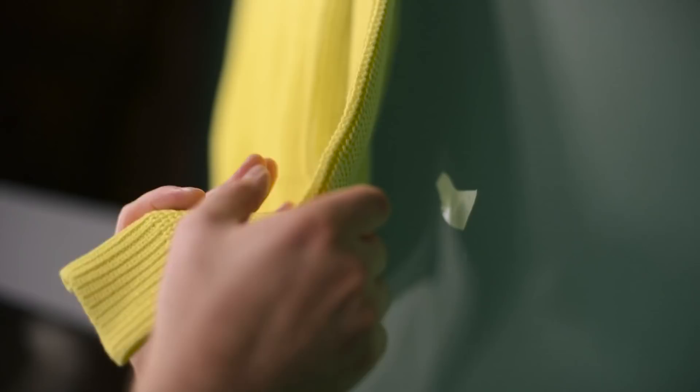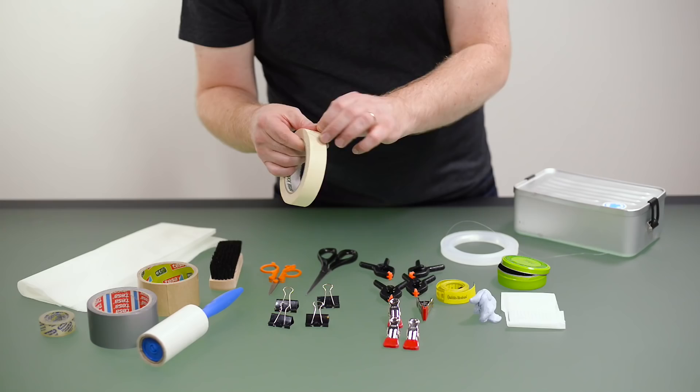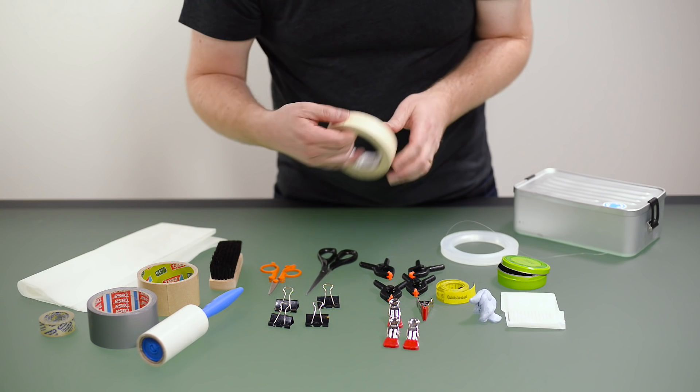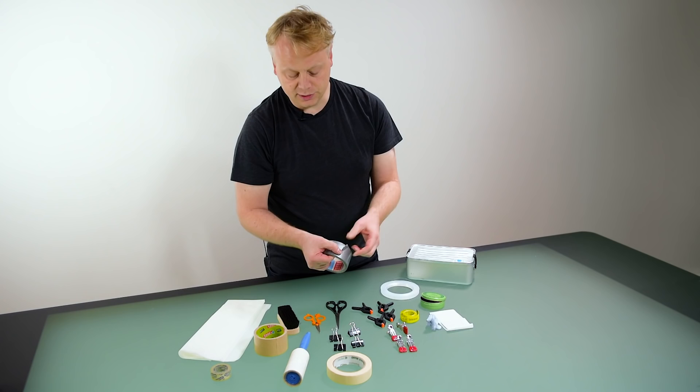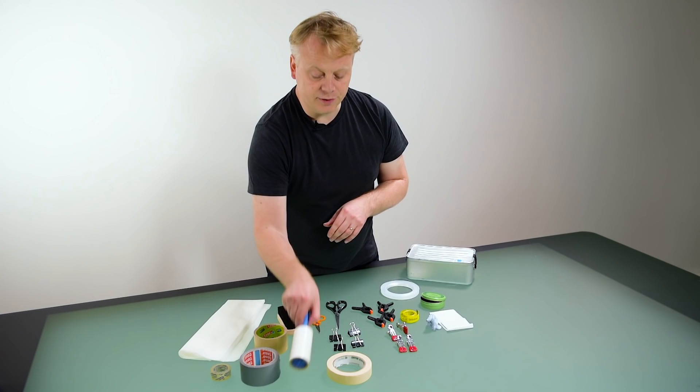Different tapes are also handy. Double-sided tape is very useful. Masking tape has a bit less residue that sticks onto your product, so that can be useful. If you want something stronger, gaffer tape is good for sticking things down, but it can leave a residue behind, so be mindful of that.